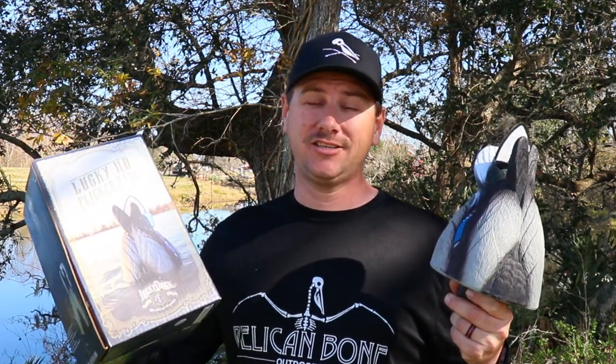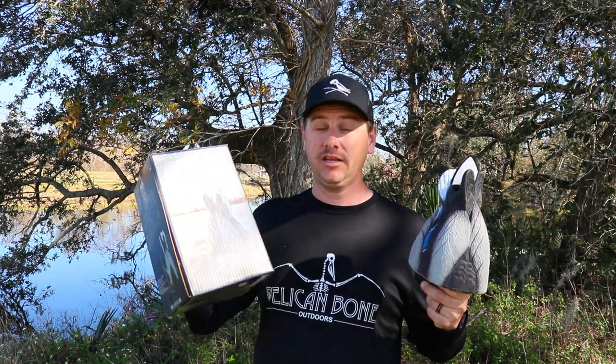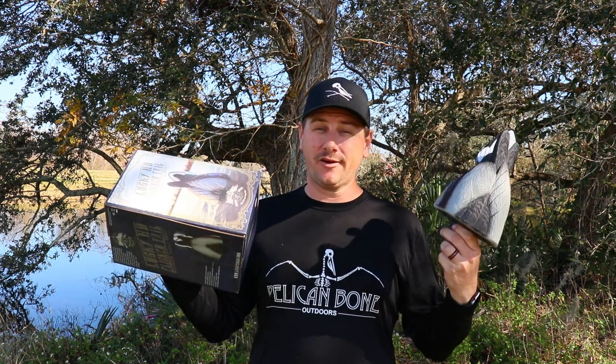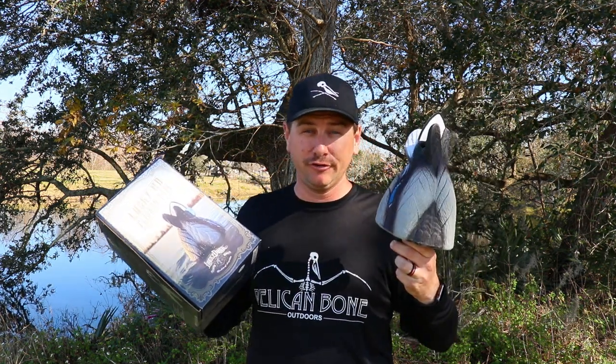In this video, we're going to be going over the Lucky HD Flickertail Motorized Beating Decoy by Lucky Duck. I have no idea why they make these names so long. We're going to be checking it out to see what it does, how it works, how it's made, and maybe if this decoy is right for you.